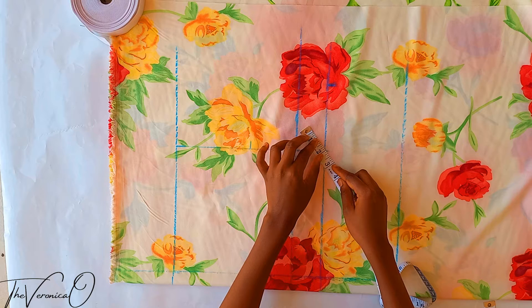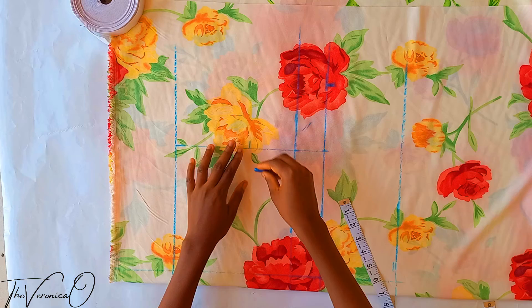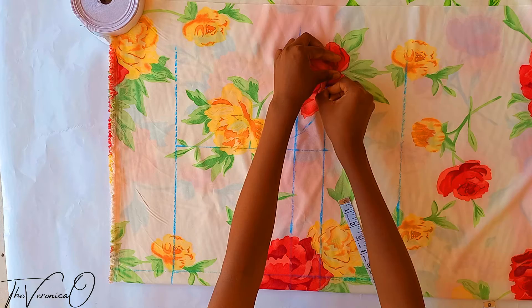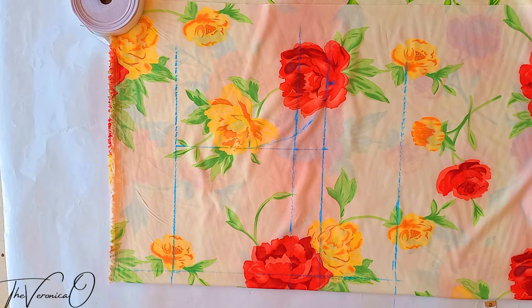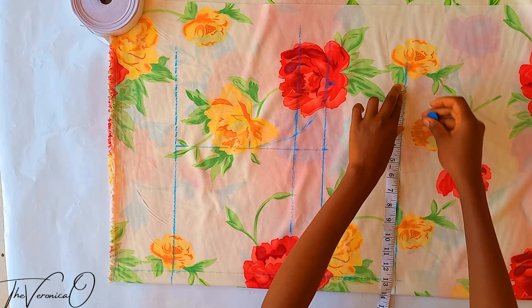Make a two inch diagonal line at the point where the crotch line and the crotch line extension meet. Now make a smooth curve from the mark you made on the crotch depth to the crotch line extension, passing through that two inch diagonal line. Then draw a straight line from the crotch line extension to your hemline.